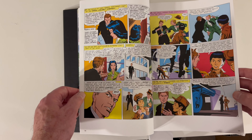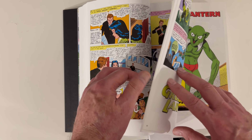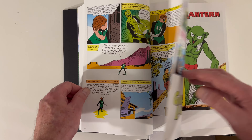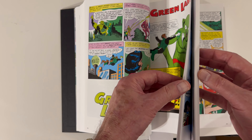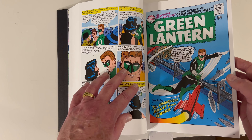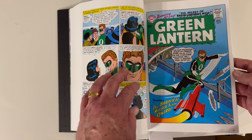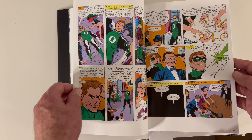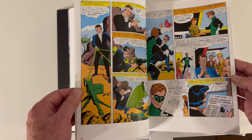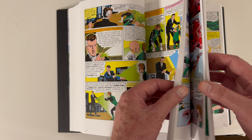He does pretty much defend Earth from outer space type creatures. In these early issues, he's not really the space cop yet. He's been given his ring by Abin Sur, who dies in the first issue. He generally protects Earth from outer space type threats, and it doesn't happen until a little bit later that he actually turns into the space cop.